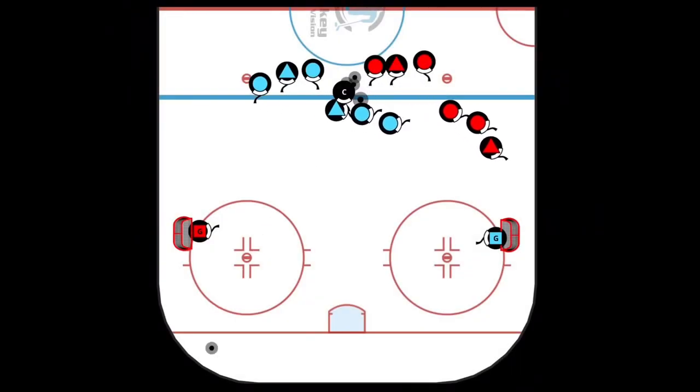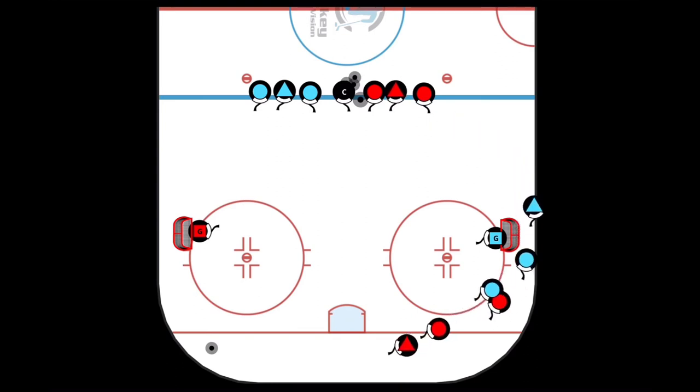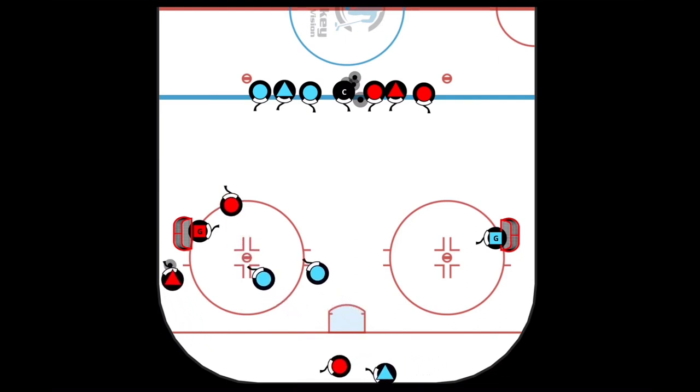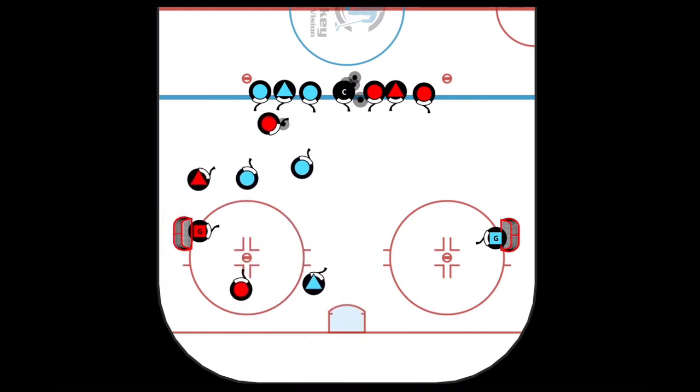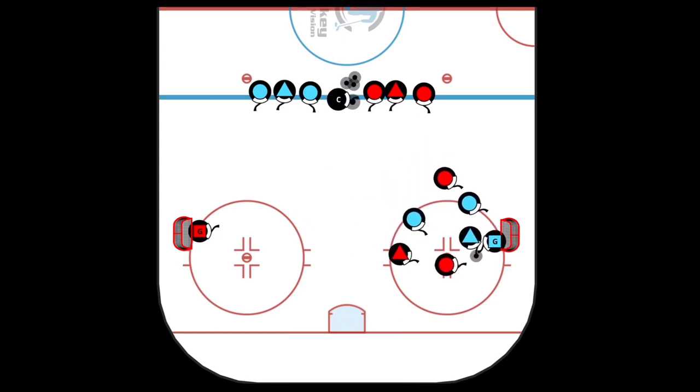In the breakout game, the coach will chip a puck to the far side and the red players come back into their own zone to pick up the puck under pressure from the blue players. We're trying to assimilate a breakout situation where players must get back in a hurry, get regrouped and come through a neutral zone defense and then attack the net on the other side.